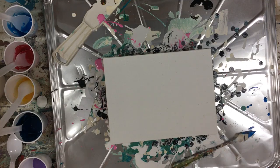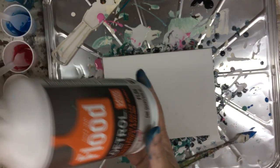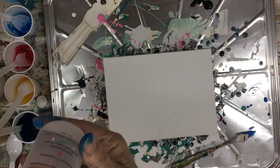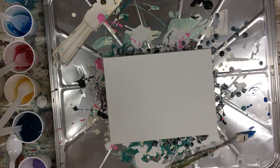A couple of things you need to create fluid paintings: of course, the acrylic paint; Floetrol, which makes the paint flow nice and gets rid of bubbles and brush and roller marks; and then treadmill oil. Treadmill oil is a lubricant and it acts as an oil to create the cells. The cells are little oil bubbles in the paint that when they pop, the colors underneath come to the surface and they create those beautiful designs.